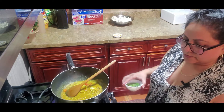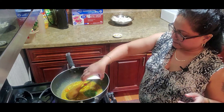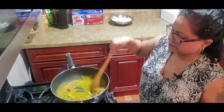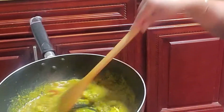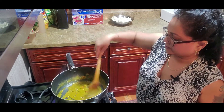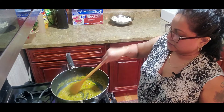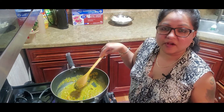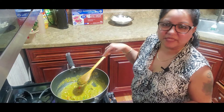Add the garlic and the green seasoning. If you look carefully, it's a nice thick paste. I'll allow this to cook until it's nice and grainy — that's how you know your curry is properly well cooked. I'm going to cover this and leave it for a couple of minutes.